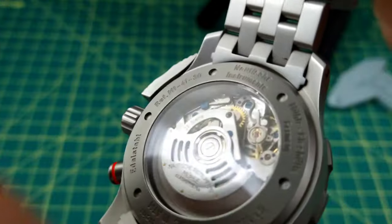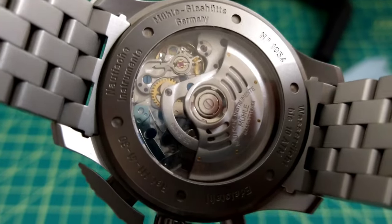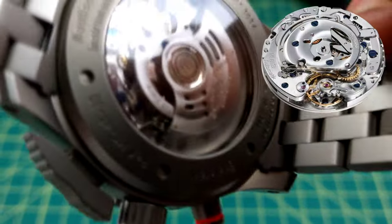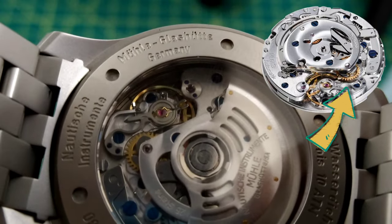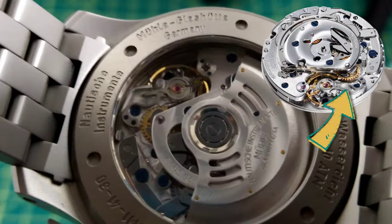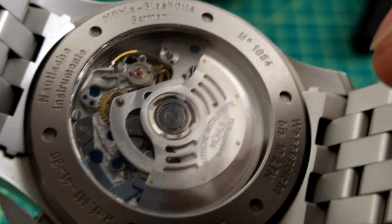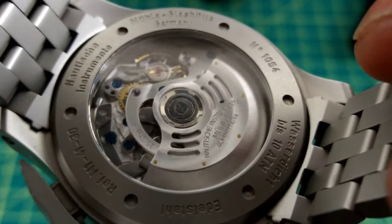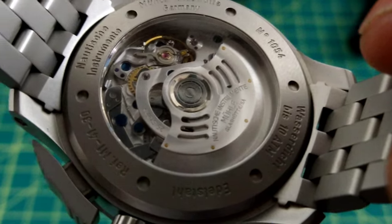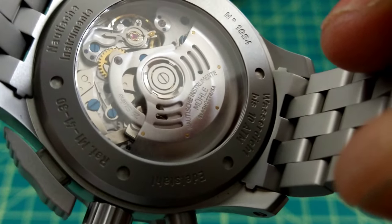Looking at the movement, on the balance wheel you can see the regulation system is a custom system from Mühle called the woodpecker regulation system. You have a Glashütte three-quarters plate and a custom Mühle rotor, which differentiates this watch from a standard Selita SW500. All screws are thermally blued.